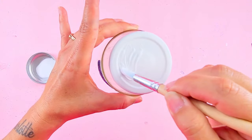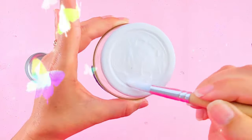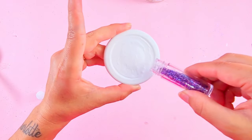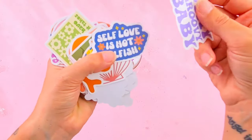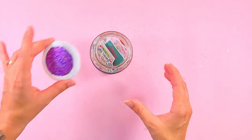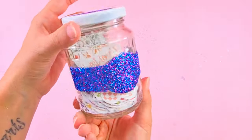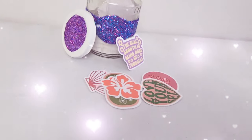To have a matching lid, I mix the blue and the purple glitter and cover the lid. I got these stickers on Amazon for very cheap, but you can make your own if you have a cutting machine. Put your stickers into the jar and you will have a super duper cute positive affirmation jar that I'm sure your friends will love.